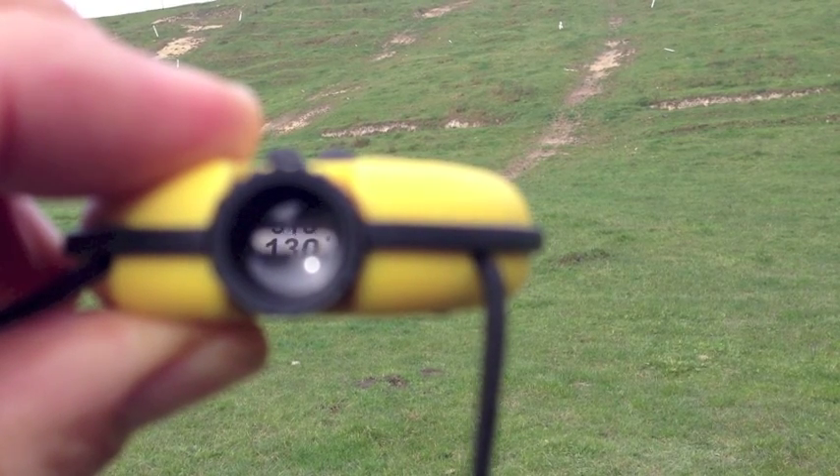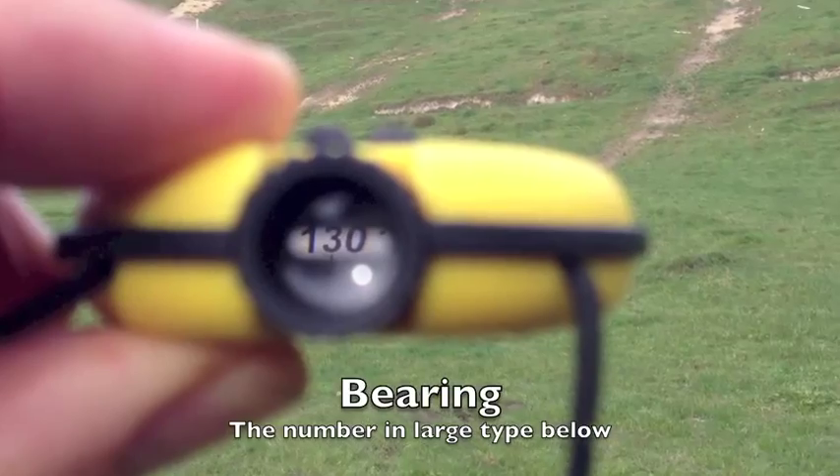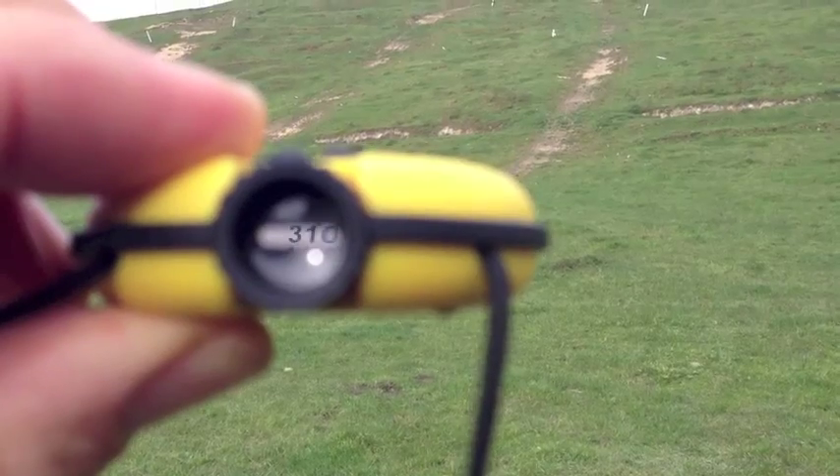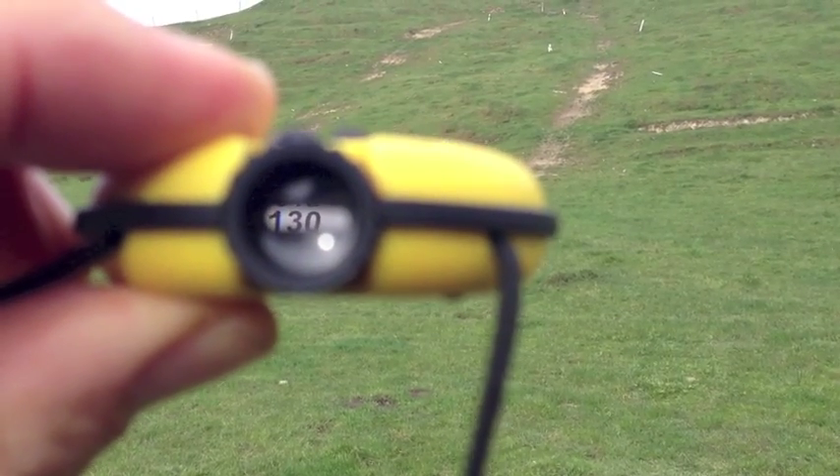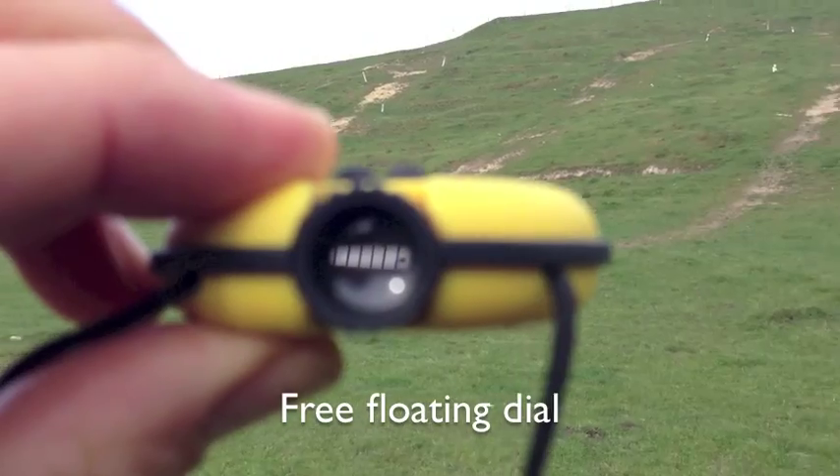Bearings are in large type. To work properly, keep the compass level and flat. To check its level, turn your head side to side with the compass and see the dial moving freely.